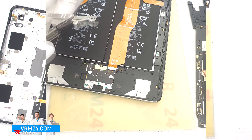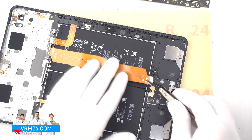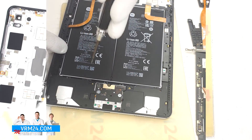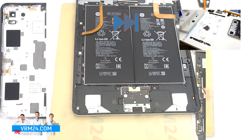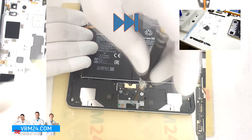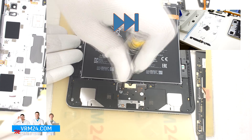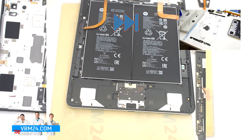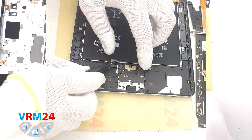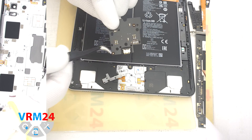We disconnect the connector and the circuit board bracket. We disconnect the connector of the interboard cable and put the interboard cable aside. We continue to unscrew the screws — the screws that hold the board with the charging port are also different in both color and size. We gently pry up the edge and remove the board with the charging port. The microphone remains in the housing.